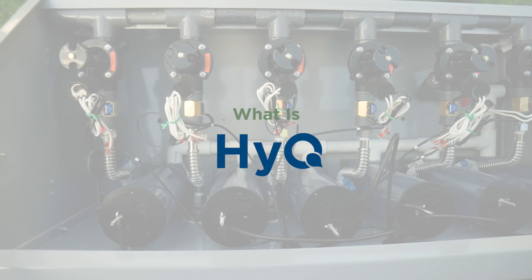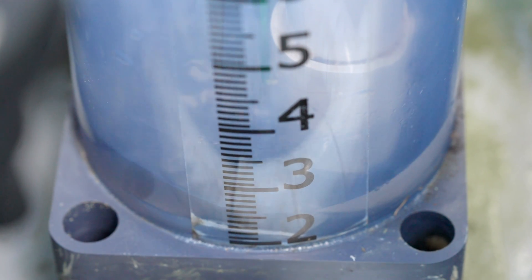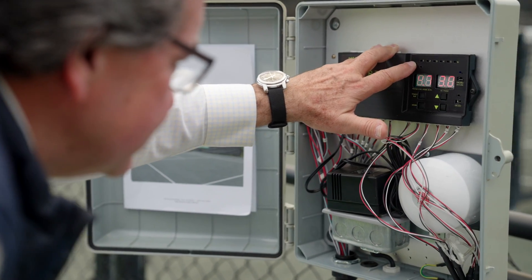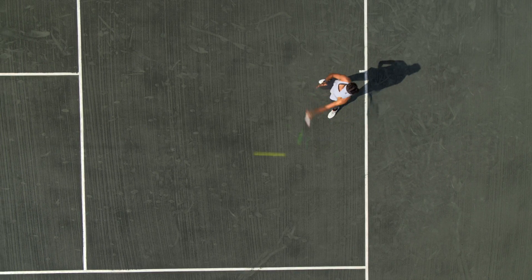HIQ is a system that allows you to deliver, distribute, and precisely maintain the water level in your court. HIQ courts are designed to simplify the watering and monitoring process by automatically maintaining the water levels you set based on court observations and playing preferences.